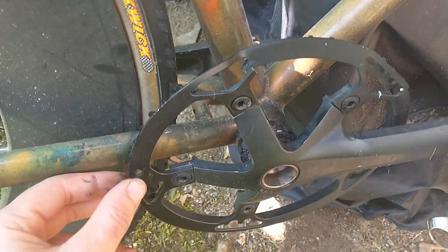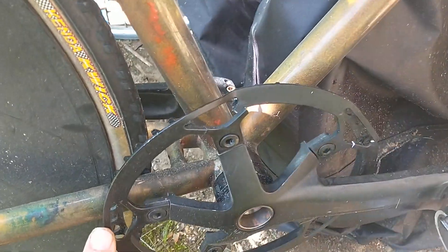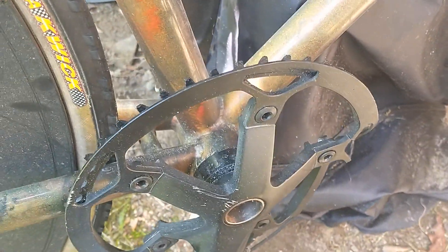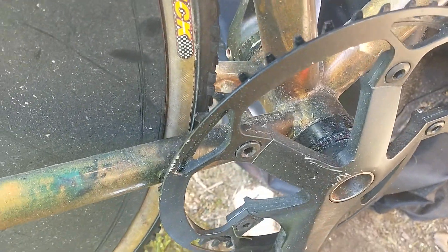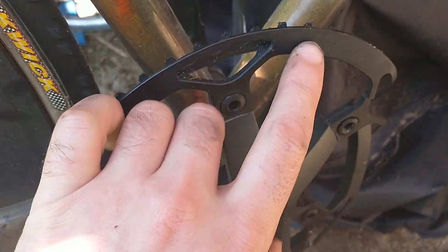So if you're riding fixed and you think you can cheap out on your chainrings, think again. I was using a 1/8" chain, 1/8" cog, and a 3/32" chainring. It was working fine, clearance was all right, but you can see in there — I painted it, it's Light Pro.